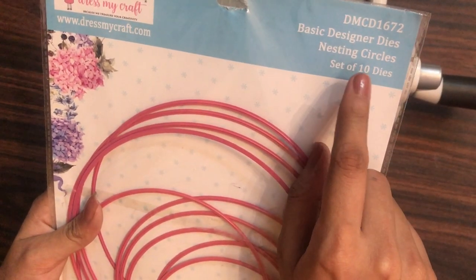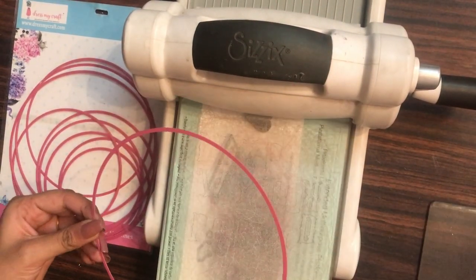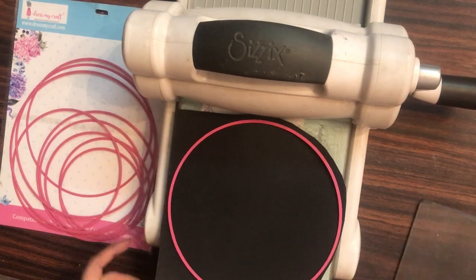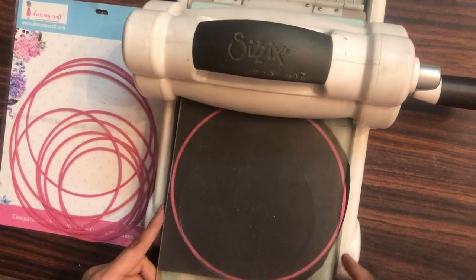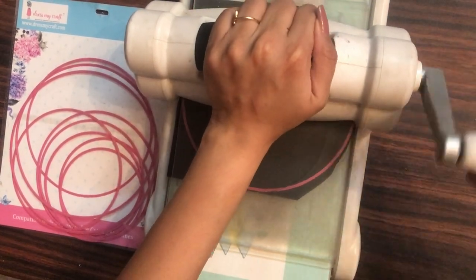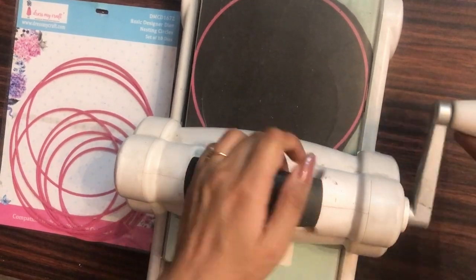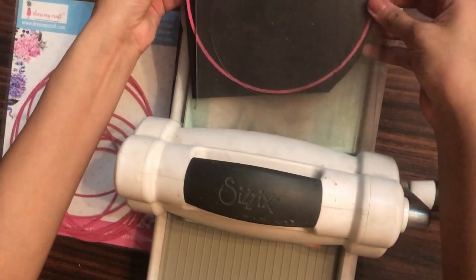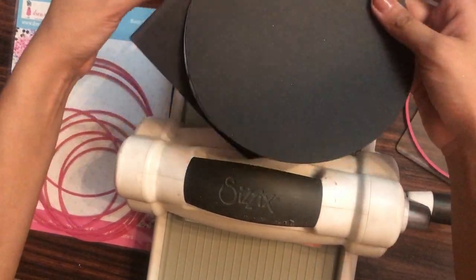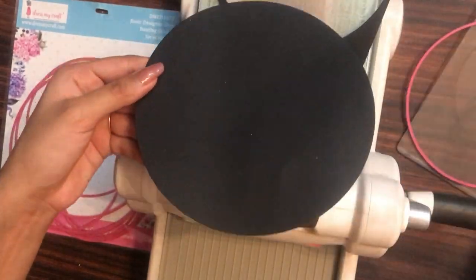For the base I am using the basic nesting circle dies from Dress My Craft. From the set of 10 dies, I am taking the third largest die and using my black cardstock I am die cutting it with the Sizzix Big Shot machine. If you don't have this die or a die cutting machine, you can simply use your compass to create a circle for the base. The die was a little bigger than my acrylic plate, so I had to trim a little bit with my scissors.